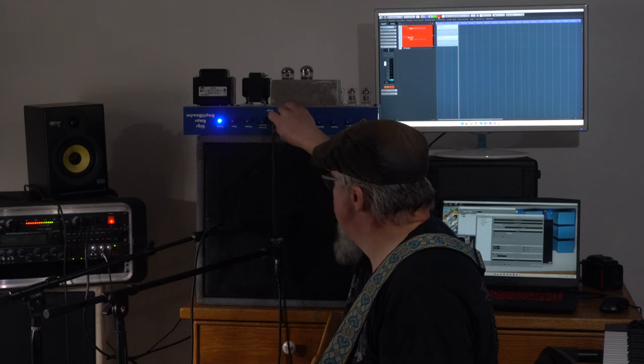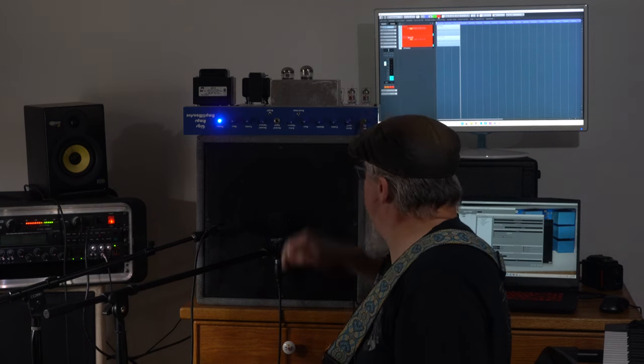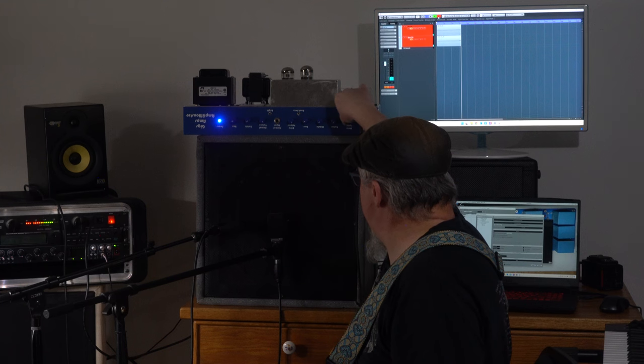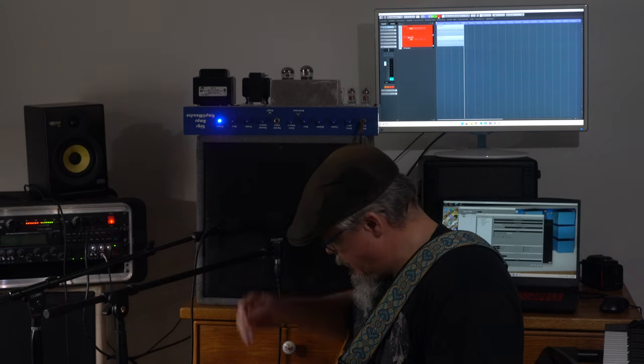Let's switch over to the drive input and put the drive level down pretty low, so you can hear the clean sound with the Telecaster to start off with.